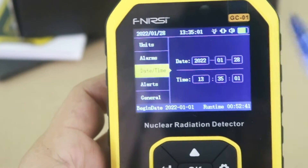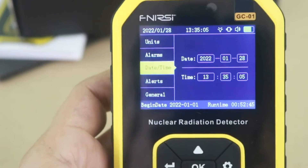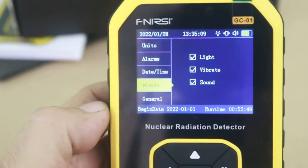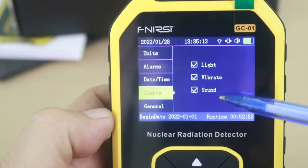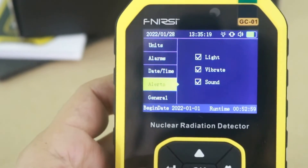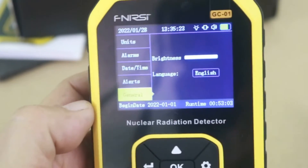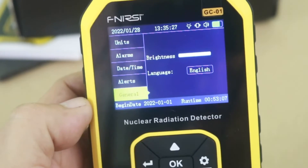It is wrong now, but here you can change it to the correct date and time. Next, the alarm can be a light, vibration, or sound — you can use all three or any combination of these three. And finally, you can change the brightness of the screen and the language.